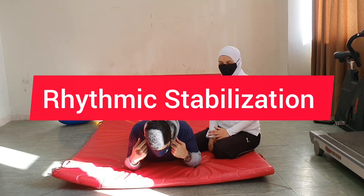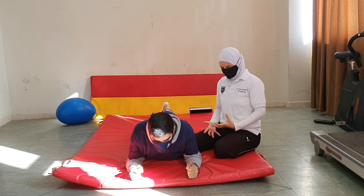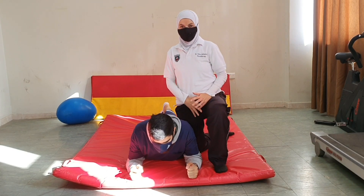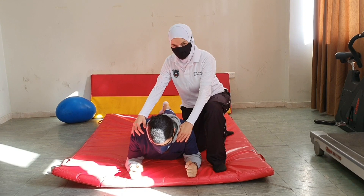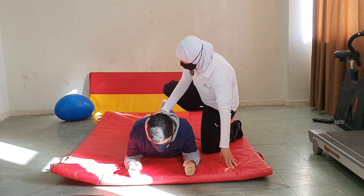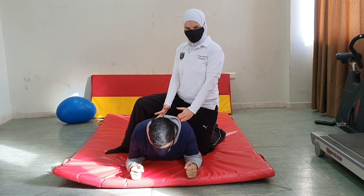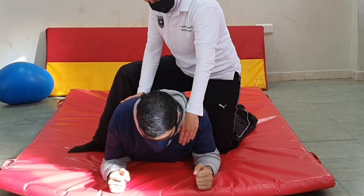The other PNF technique we could use to promote stability in this position is rhythmic stabilization. I could do it from the same therapist position, or if the patient is big and I don't want to be leaning over the patient, we could do it with the leg leaning over the patient's body. This way I'm maintaining an upright posture relative to the patient while doing the resistance. One hand is in front, one hand is behind.